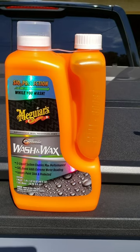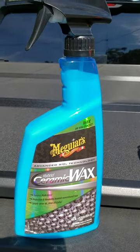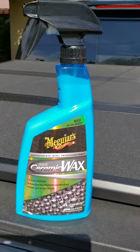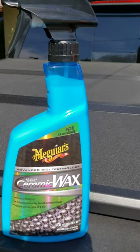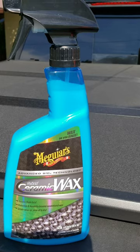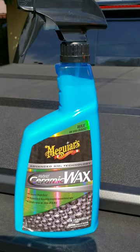Once you wash and wax your vehicle the first time, the very first application I use is the Meguiar's Hybrid Ceramic Wax. I really like it — it beads the water nicely and keeps the paint nice and smooth. On your very first application, once you're done washing and rinsing your vehicle, you just put a few sprays on your hood. I can demonstrate that.